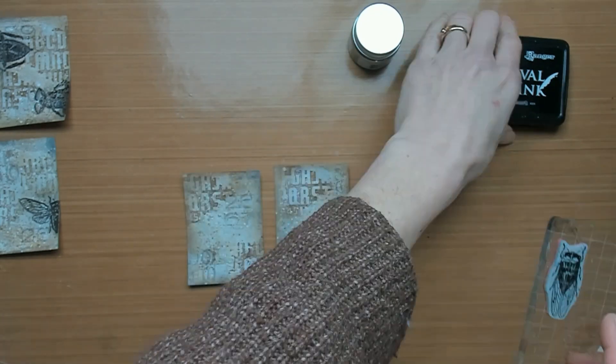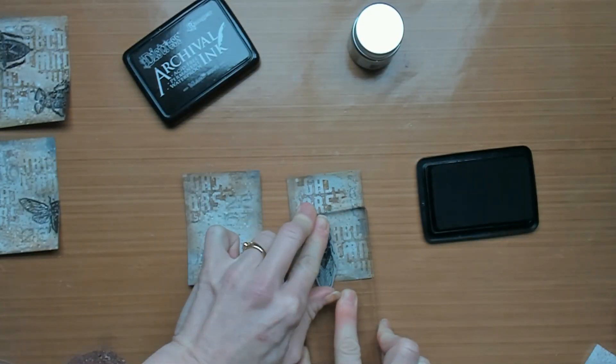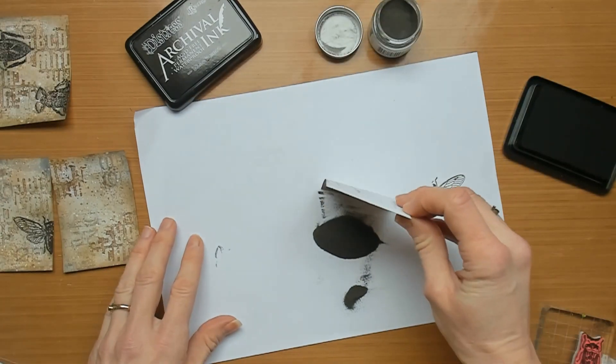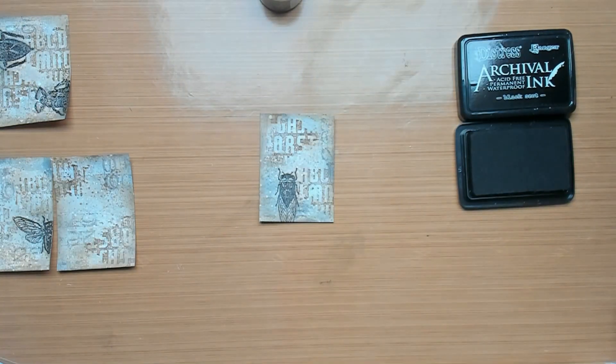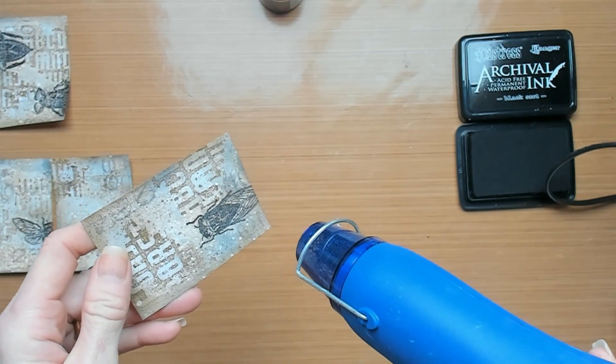To give the cards a little bit more interest and a focal point, I am using the Tim Holtz Stamp Set Anthemology. I am stamping with the Black Archival Ink Black Soot, and on top I will sprinkle some Hickory Smoke Embossing Glaze. The embossing glaze needs to be heat set to stay on the card, so do not forget that.